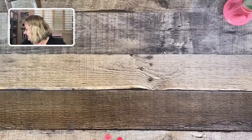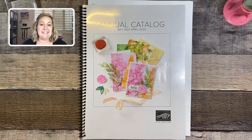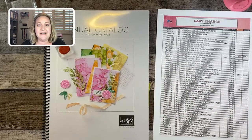Our 2021-22 annual catalog is retiring at the end of this month. The last chance list of items is posted on the Stampin' Up! website — everything retiring will say 'retiring soon' and those items are while supplies last. This includes stamp sets, bundles, punches, embellishments, and everything in between. Especially our 2020-2022 in-colors: Magenta Madness, Bumblebee, Just Jade, Cinnamon Cider, and Misty Moonlight — all retiring at the end of this month.